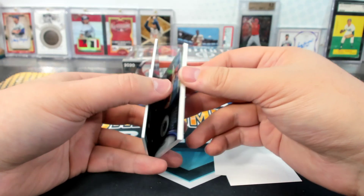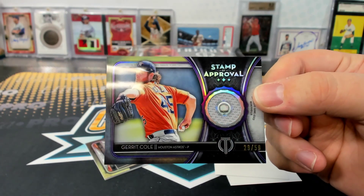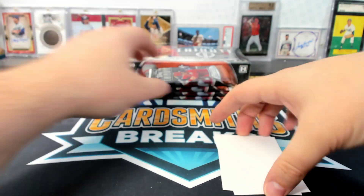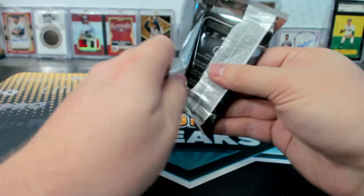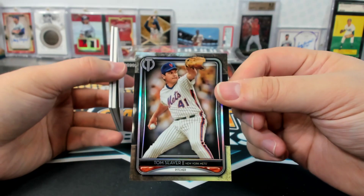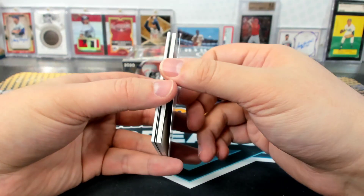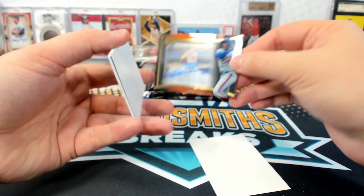Yeah, everyone's talking about that Valorant game. What is the deal with Valorant? It's supposed to be like — you can run it on a 386 computer from the early 90s. That's all I know. They paid all the pro streamers to start playing that game. Do we have a redemption here or something? Oh, sweet.